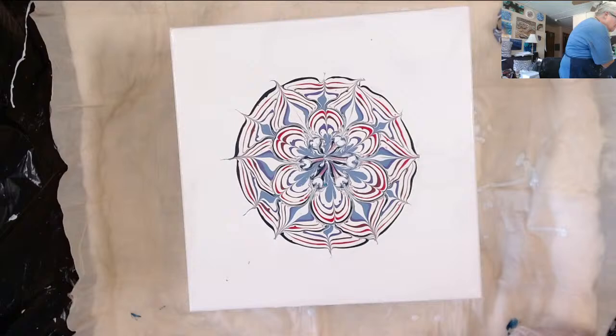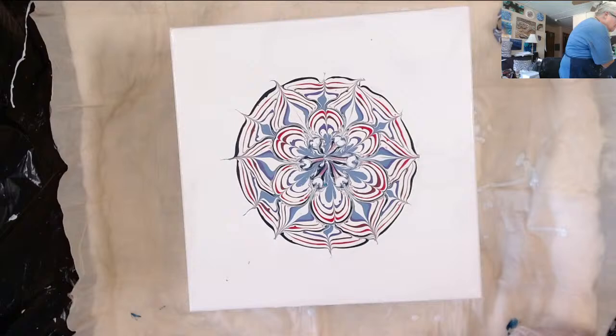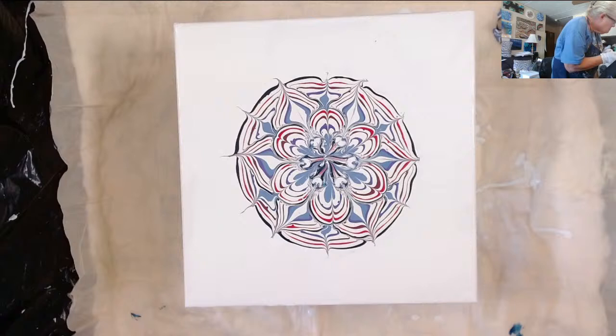I'm going to let this little guy percolate. I got two little drops right there. Let me take off the gloves.